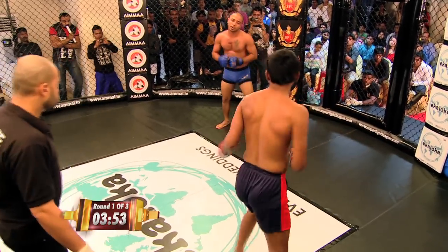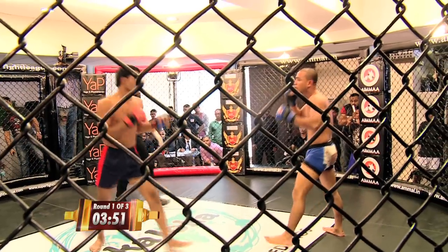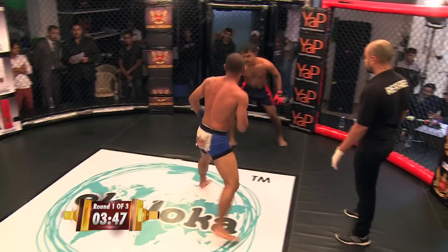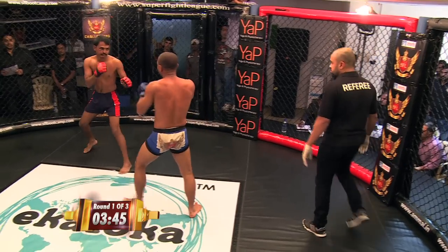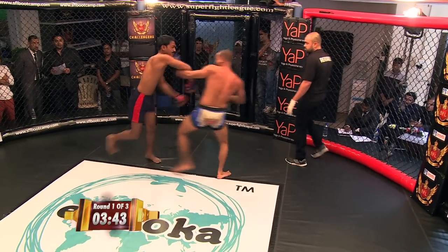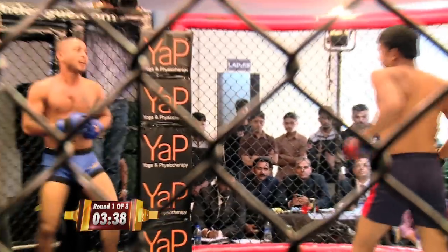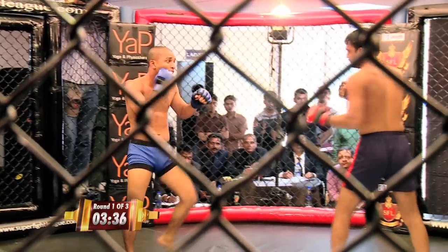Biswa's doing great. Spinning back fist — you can see he's got better composure. Right in the back of the head there. Sunil looking to establish that jab. Biswa working his leg kicks. For someone who's got a good ground game, he's working a lot on his striking. Very much so, he looks very good. Swing and a miss, almost. That would have taken him down to the ground.